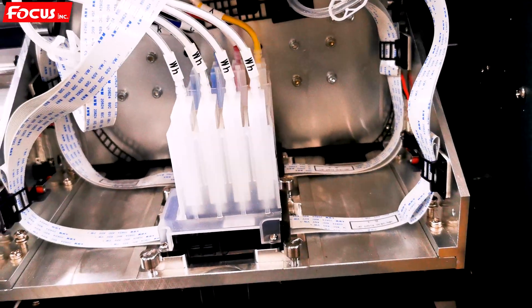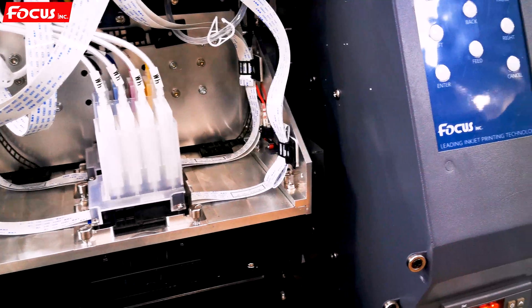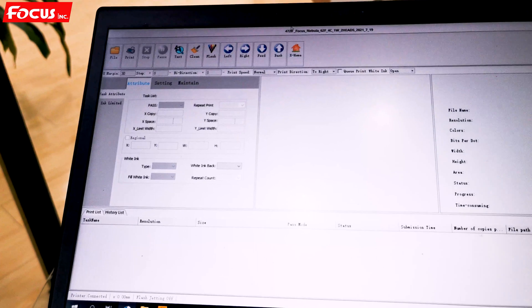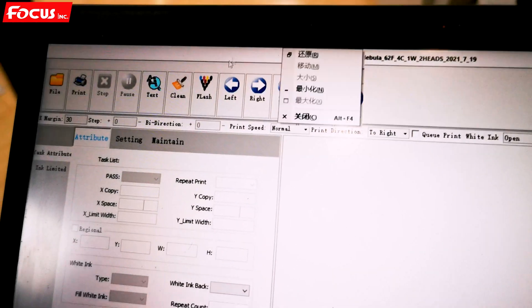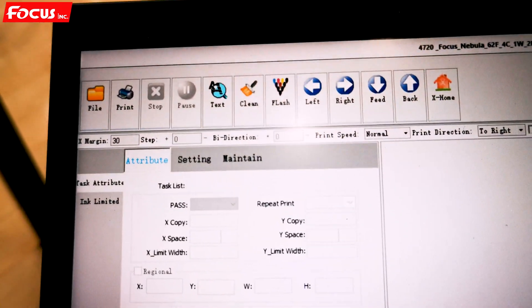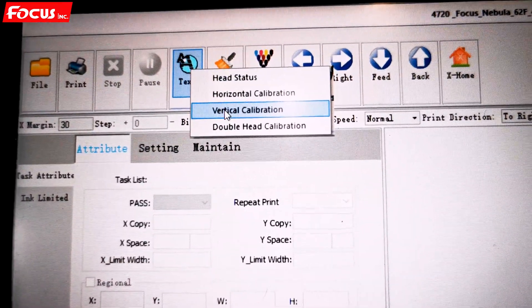After we did a good nozzle check print, we can be sure the white print head and color print head can both print with good nozzle check results. The ink is already loaded to the print head. Then we can start to do a calibration to be sure the print head is installed with correct precision. So we go to the software, find Test, and go to vertical calibration.